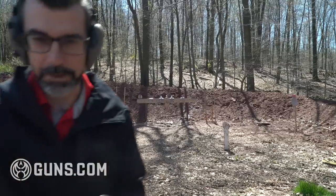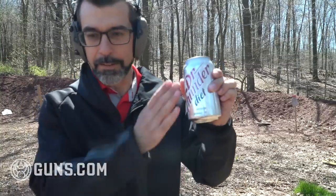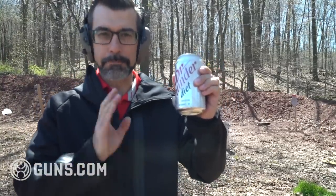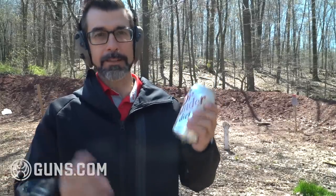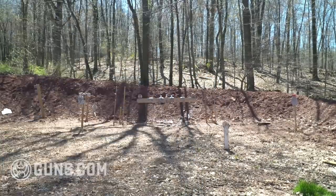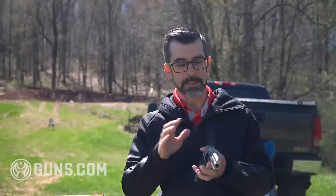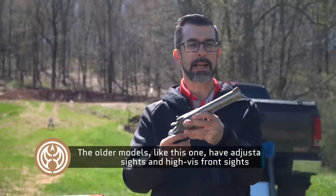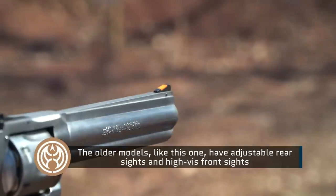By the way, for those of you wondering, this is Diet Dr. Thunder - seems perfectly appropriate to be shooting Dr. Thunder at the range with a 357 Magnum.